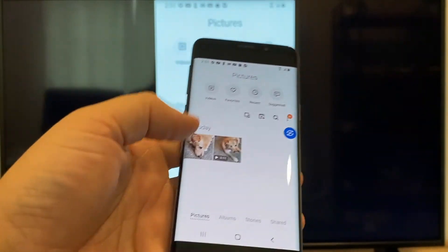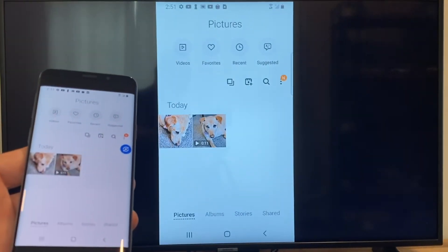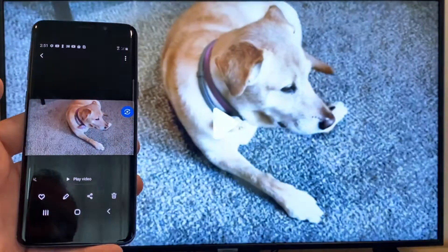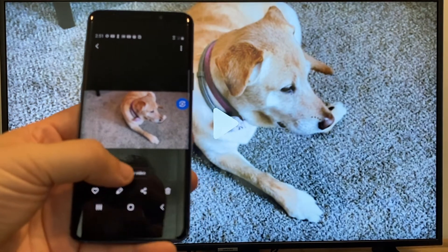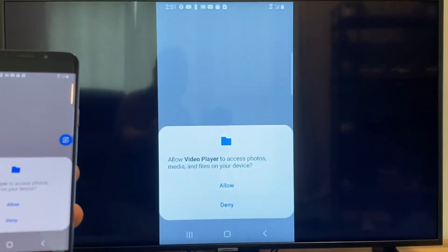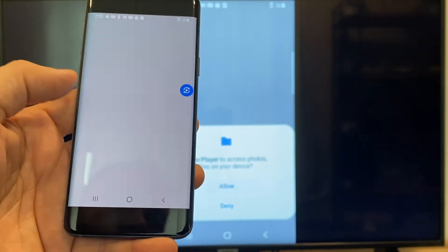Now say you want to do a video. We'll just back out of it. As you can see, it's still in vertical mode where it's casting vertically. I'll tap on the video, and then on the phone it'll say play video. Just click on that. The very first time you do this, you have to click on allow.